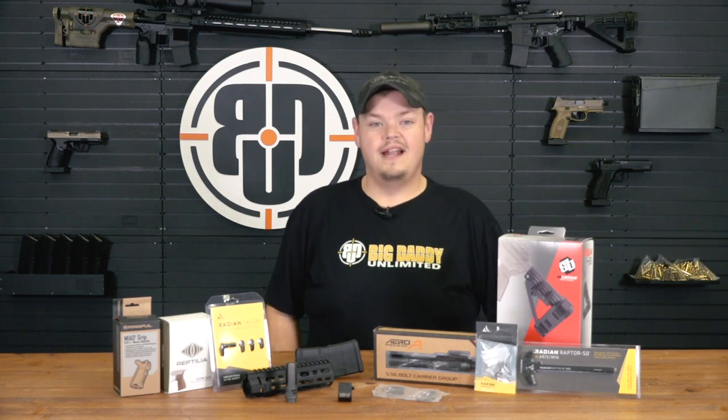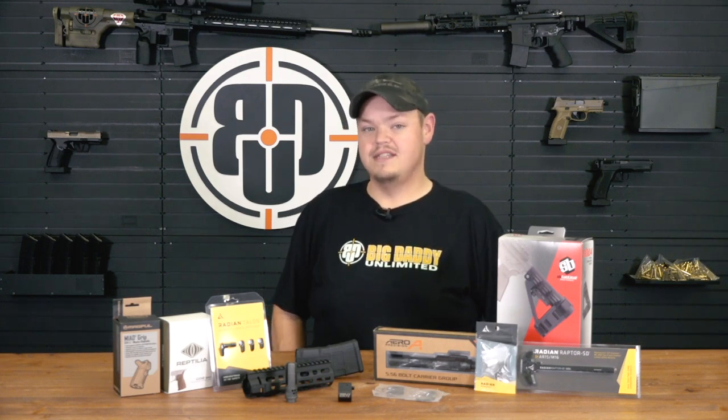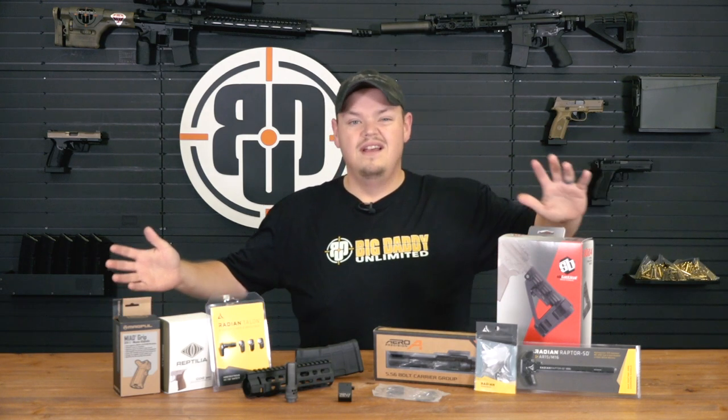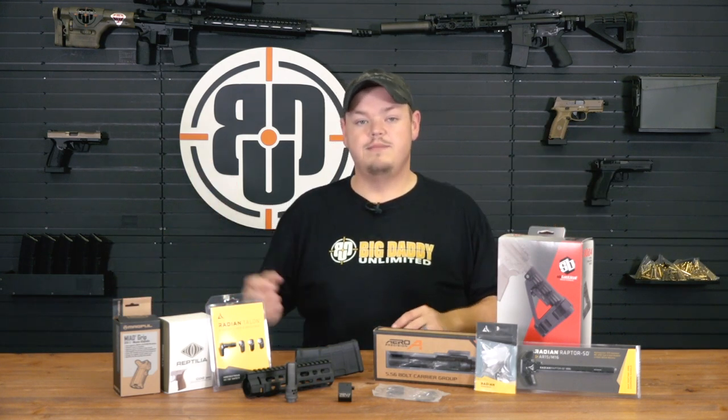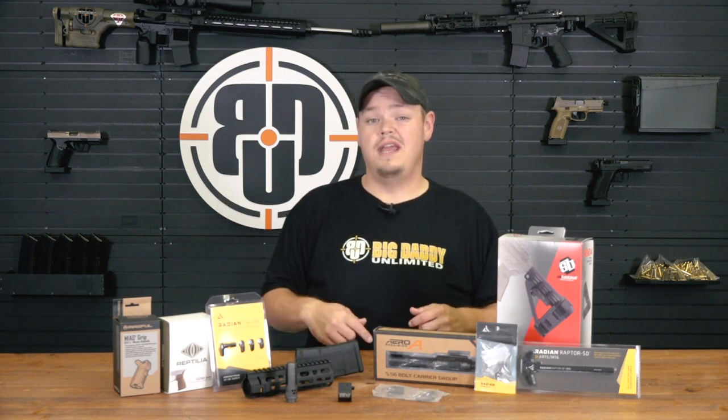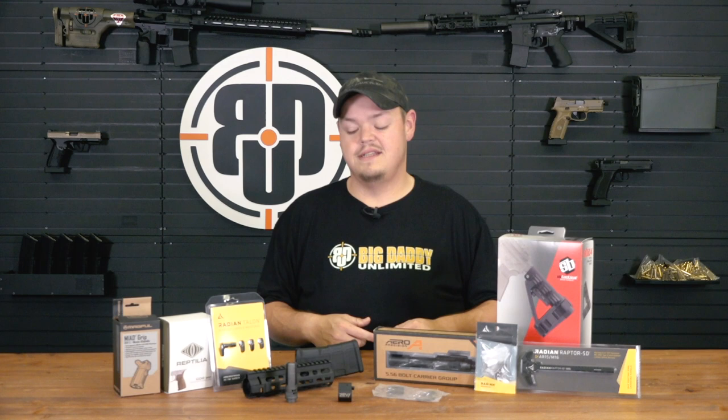Hey guys, what's up? It's Adam with Big Daddy Unlimited, here today to talk about stuff and things, things and stuff when it comes to AR-15s. We talk a lot about the guns, but we're going to talk about the pieces, parts and accessories — the stuff that we keep on hand that we can get to you in a really fast time.